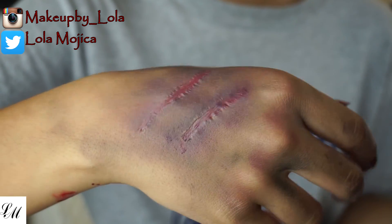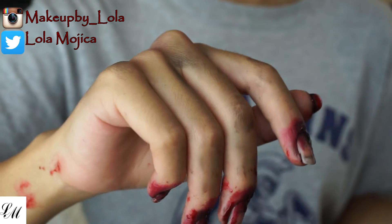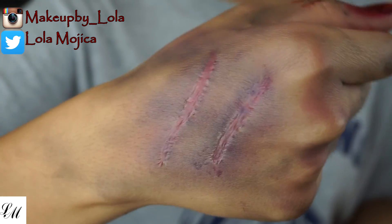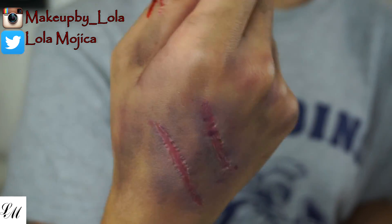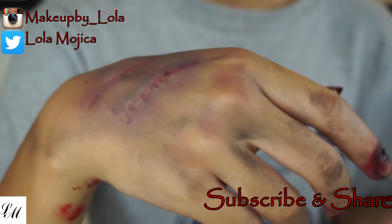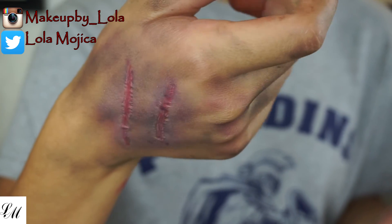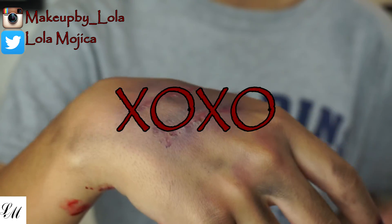And we are done! This is what it should look like — it looks like a scar that somebody removed the scabs off of, all bruised and ugly looking, but it's pretty simple. Thank you for watching, don't forget to subscribe. Until next time, hugs and kisses!